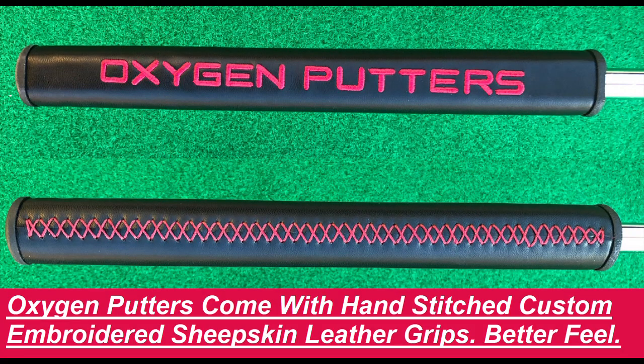One thing that you should appreciate a lot more is that Oxygen golf putters come with custom hand-stitched and embroidered sheepskin leather grips for better feel.